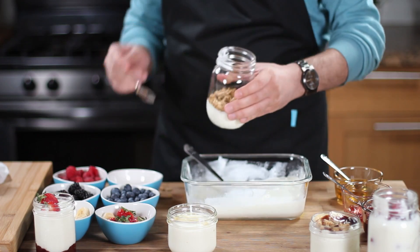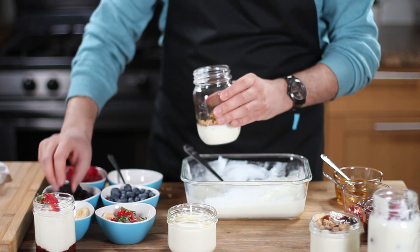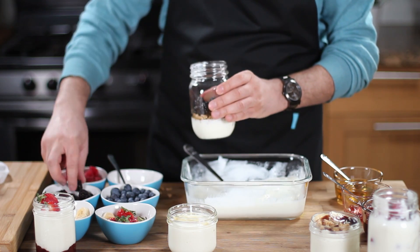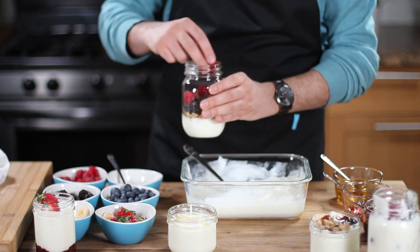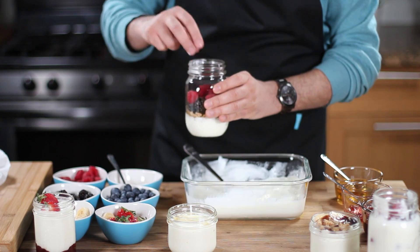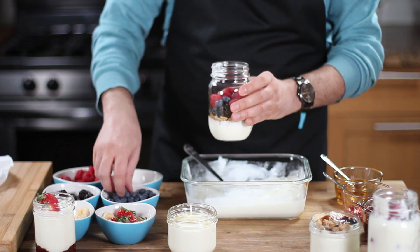In today's episode of FoodBaseX Re-Invented, I'm gonna show you how to make the easiest and healthiest homemade yogurt in an instant pot. And then I'm gonna take it to the next level and show you how to make an incredible fruit yogurt parfait that is absolutely delicious. Stay tuned!